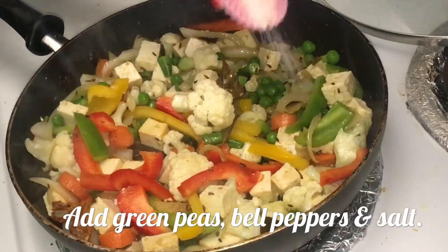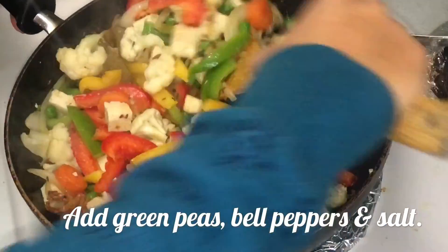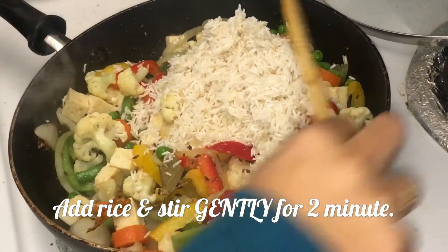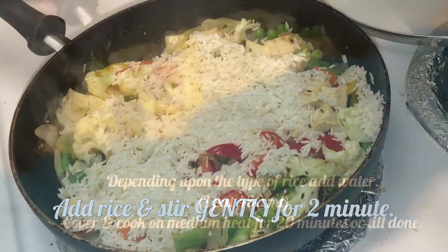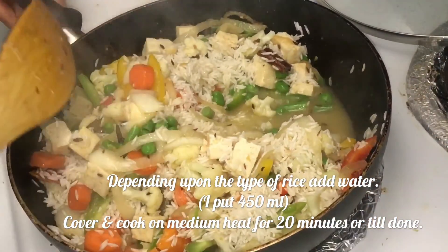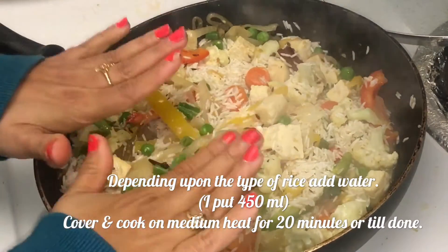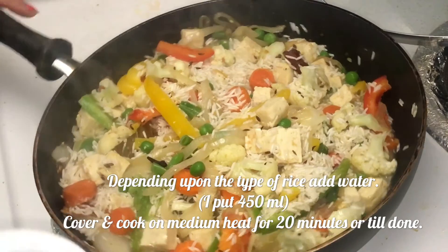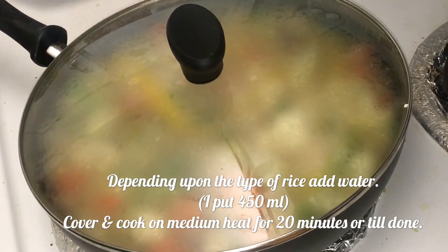Add salt and mix. Now add in the rice — no water yet. Handle the rice gently at this point because basmati rice is very soft and tends to break if you apply too much pressure. Then add water, cover, and cook for about 25 minutes.